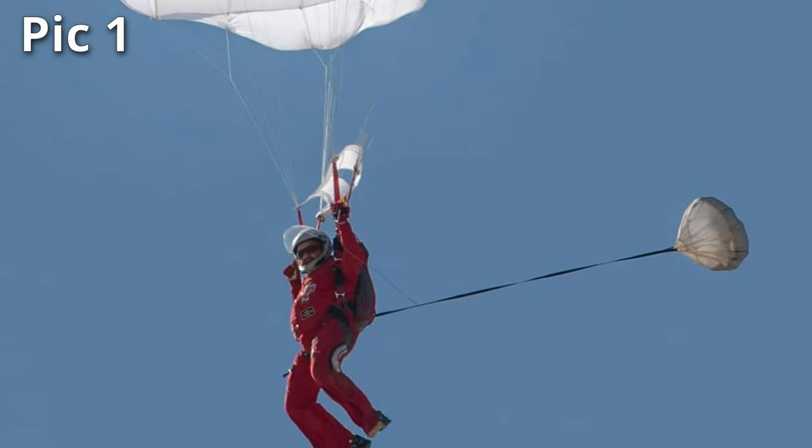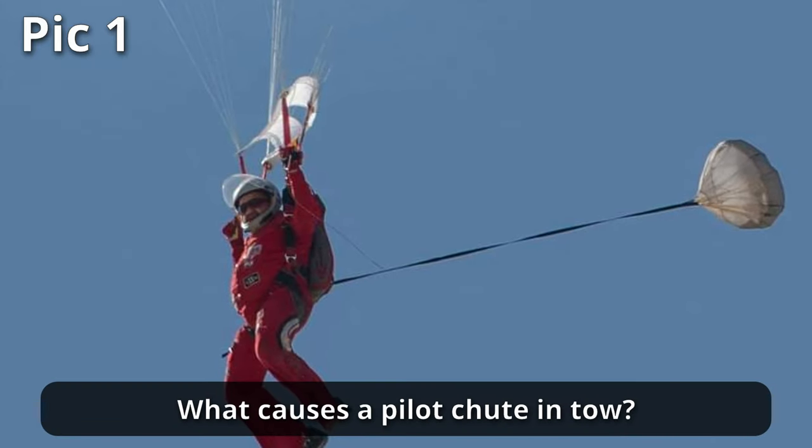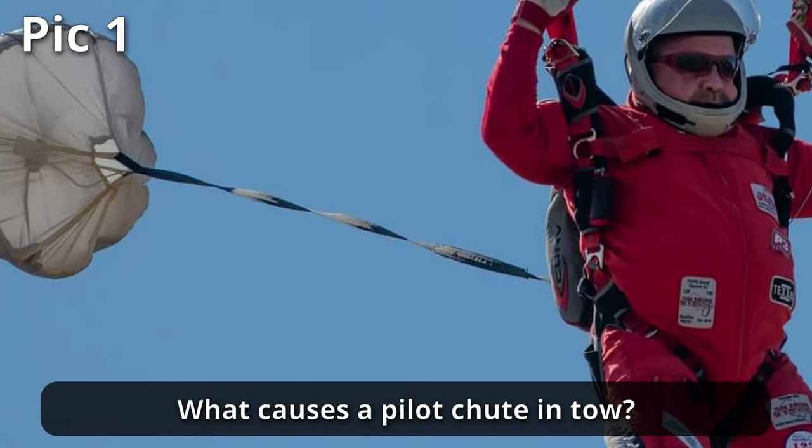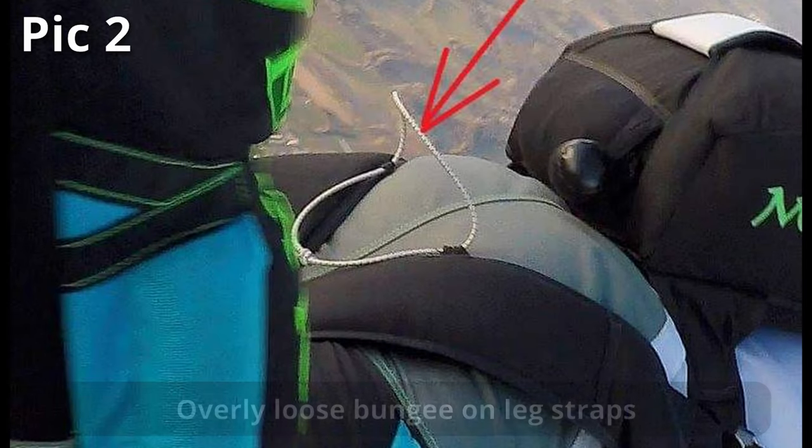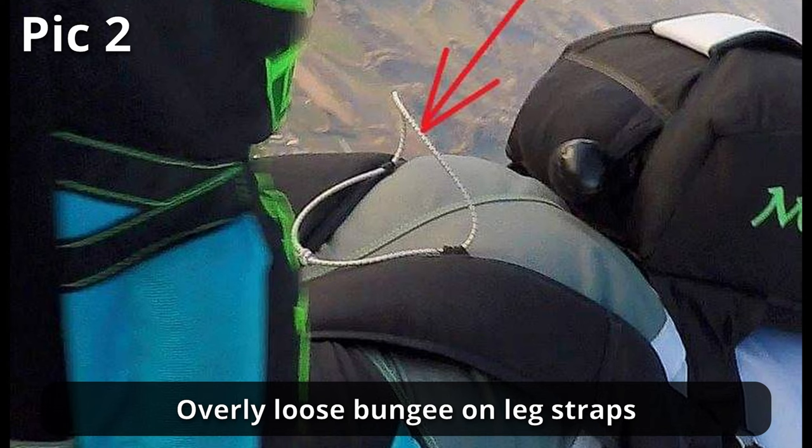To get the ball rolling, let's start off with what causes a pilot chute in tow. Here's a great example of how not to route a bridle cord. It's okay if it gets caught — it'll just snap. Maybe. Well, probably not.